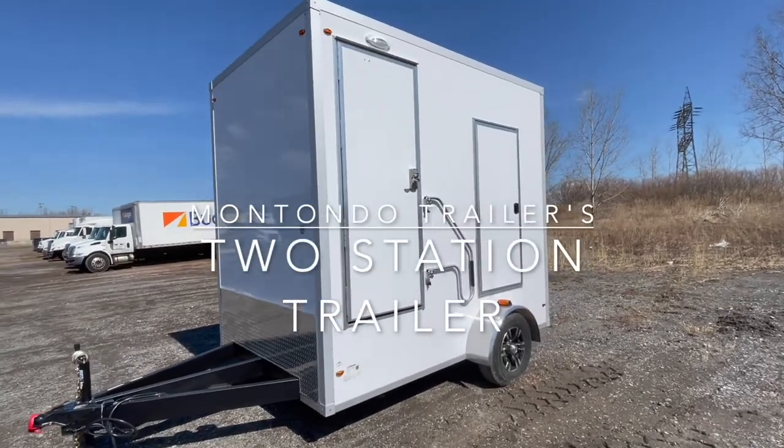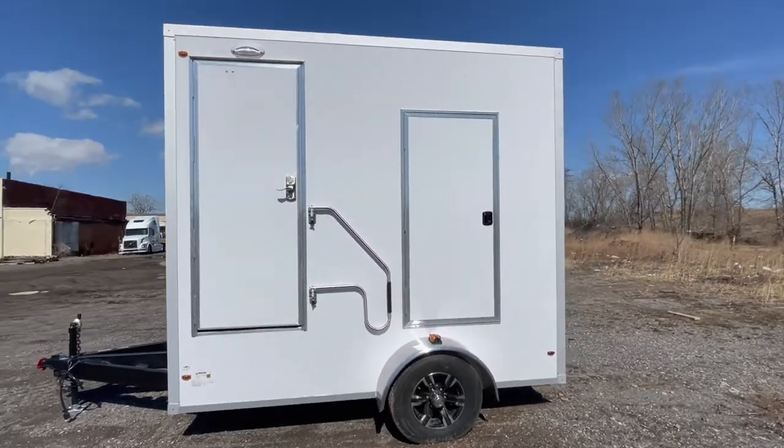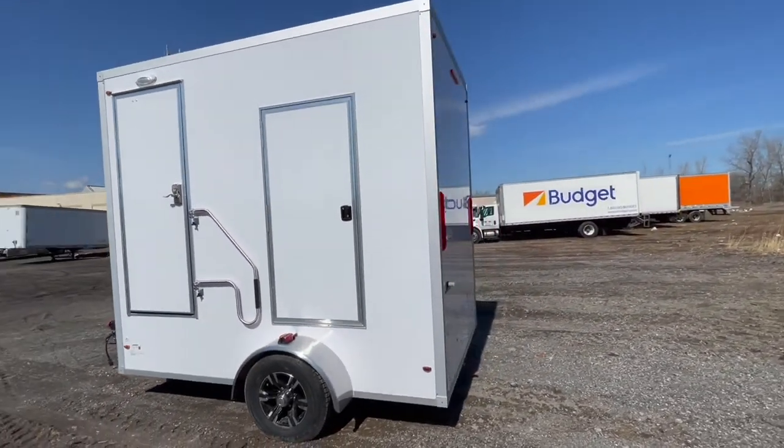I'm John Wilson and this is Montano Trailers two station restroom trailer. The trailer is a single axle trailer with one coat gel coat walls.